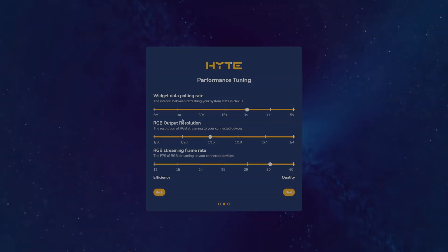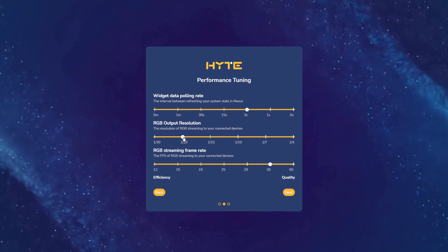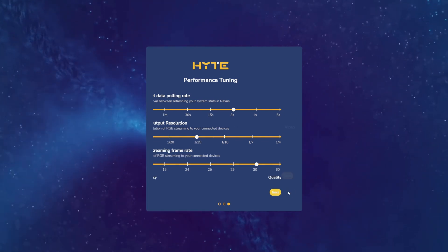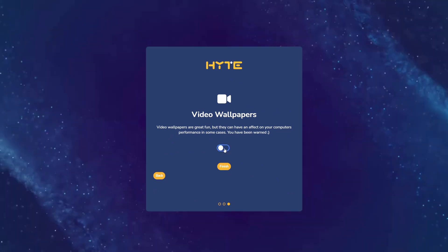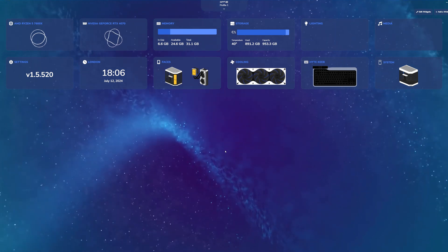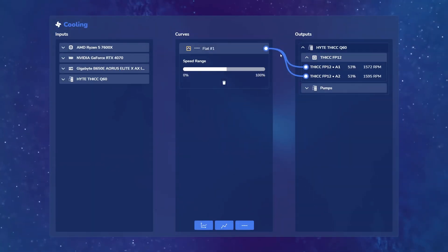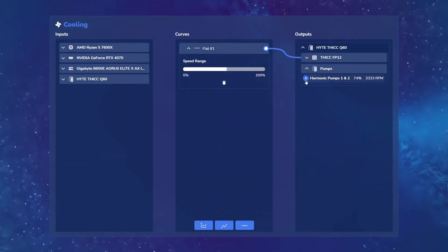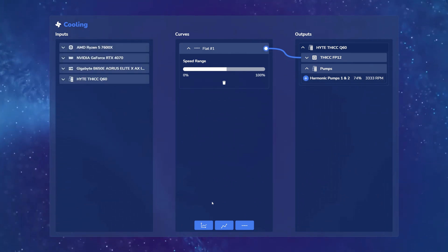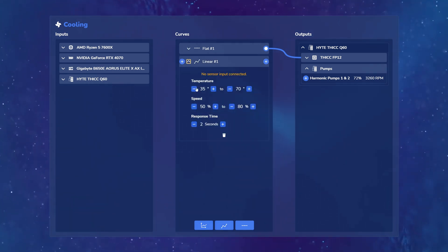Moving onto the Hyte Nexus software: the first thing you see is a welcome screen with different performance options — you can change the polling rate, the output resolution of the screen on the AIO, and the frame rate. Increasing these can affect PC performance, so I'd recommend going lower on a lower-tier system. The main landing page has lots of options. For cooling, you can see the flat fan curve I set to 53% during testing. You click the flat curve and drag it to affect fans or pumps.